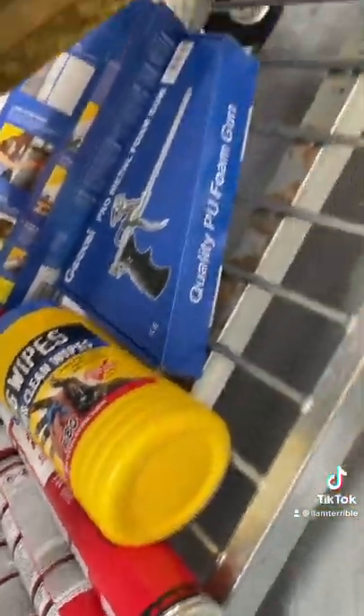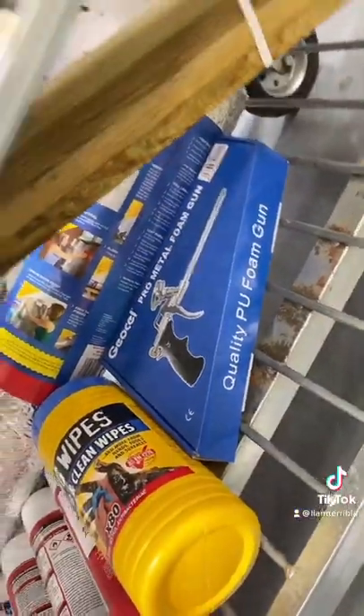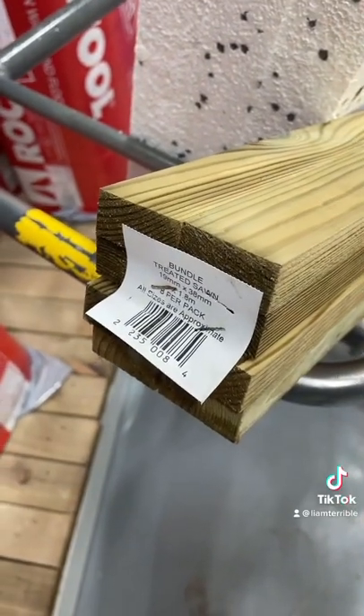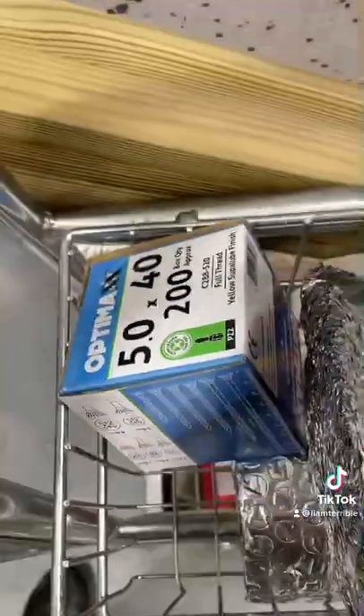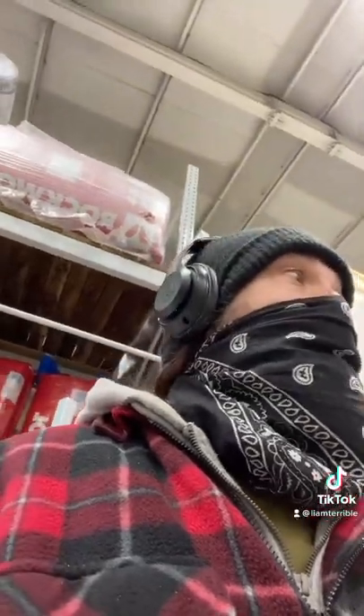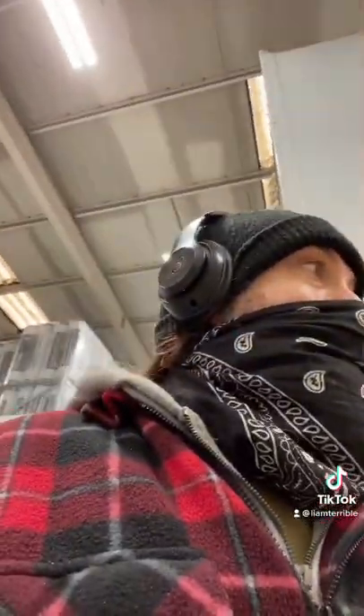I've got these beams here, which are for supports on the ceiling, and a box of screws to attach the wood to the ceiling. Wickes has hardly got anything in compared to usual — I came here for the cladding as well, but they don't seem to have the right cladding in, so I'll have to go to a different Wickes to get that. I'll probably do that tomorrow.